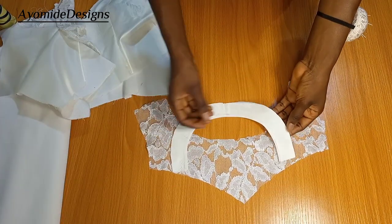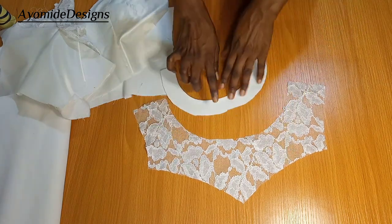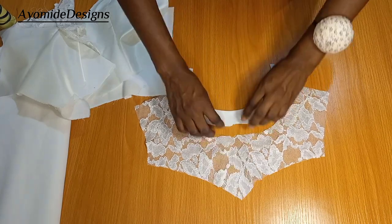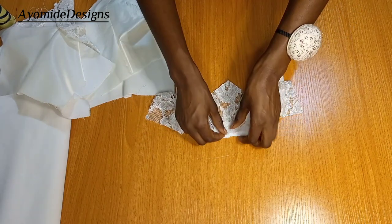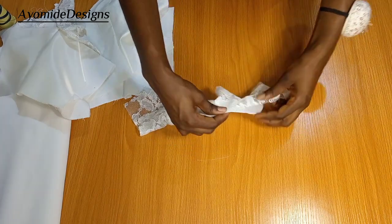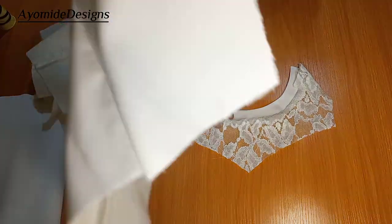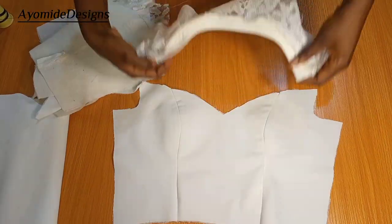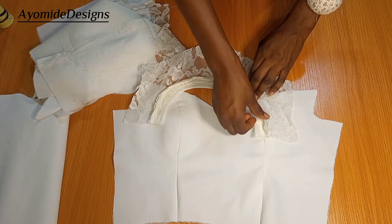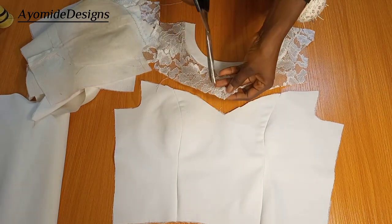I'm done turning it. I also used hemming glue in between just to keep it firm and in place. This is the wrong side; this is the right side. I'm going to be fixing this piece to the yoke mesh. I match up the midpoint of this piece to the midpoint of the yoke, right sides facing each other, then pin it all around and sew it down. Once I'm done sewing it, I will now fix it to the neckline.